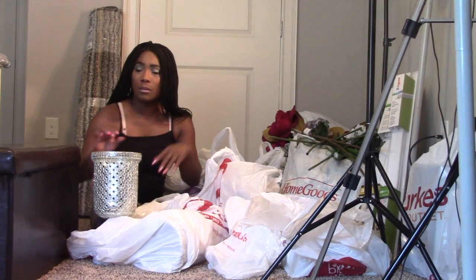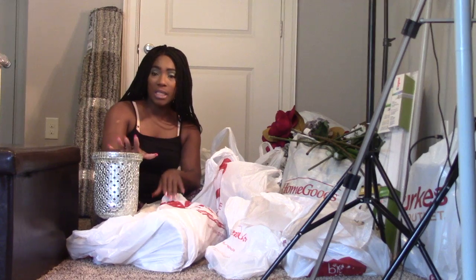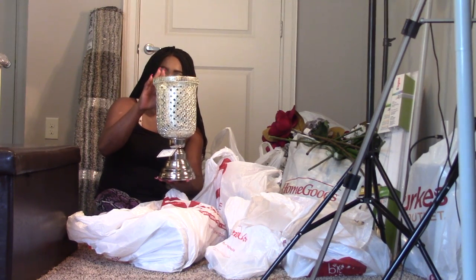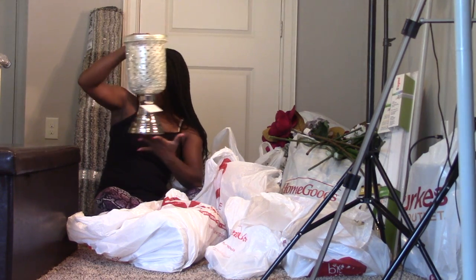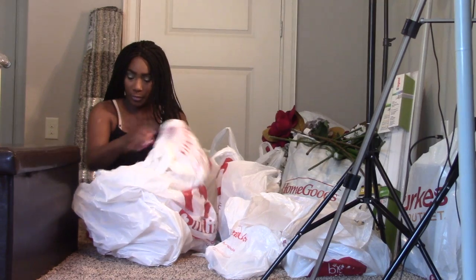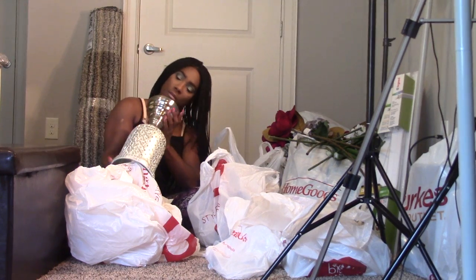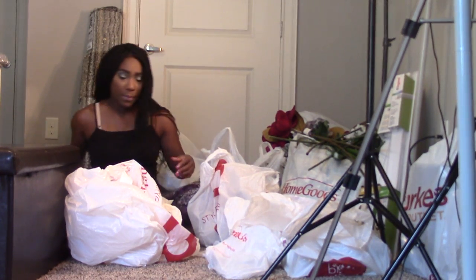This is from Burlington. I went to Burlington and these are from there. I'm looking to put these on top of the cabinets with some flowers up top, so I got two of those. These were $14.99 a piece. I picked those up — they are really pretty.